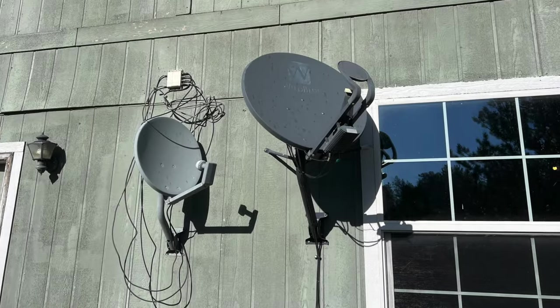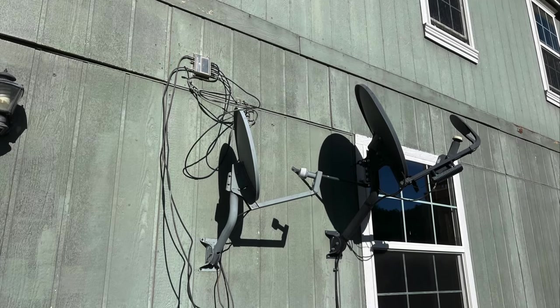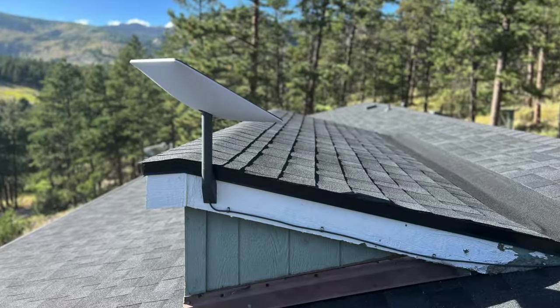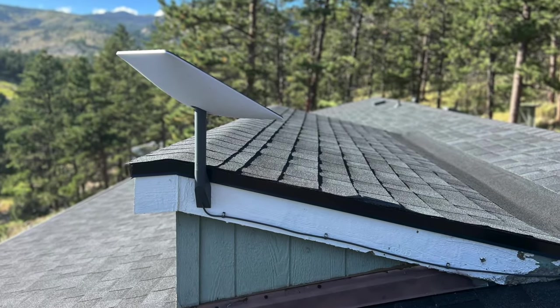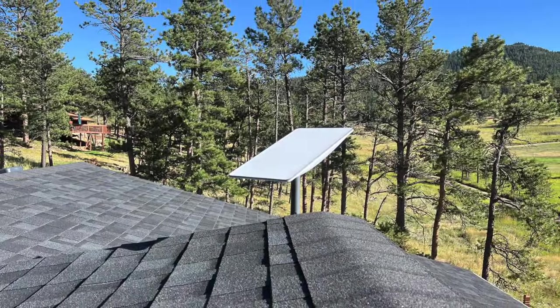Hey guys, welcome back to Builds by Maz. Today I'll be showing you how I removed these old satellite dishes from the side of my home and replaced it with a Starlink one on my roof. This satellite is extremely minimal and sleek and it replaced those huge eyesores on my wall. If you live in a rural area and are thinking about getting Starlink, I'll show you the whole setup process and give you my review. Let's get started.